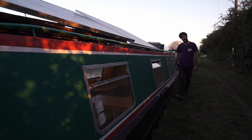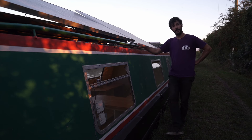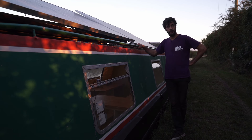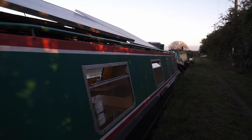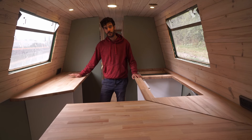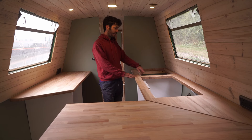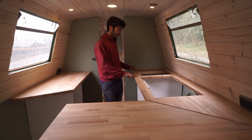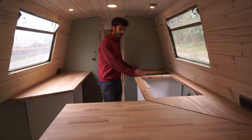Hey, my name's Ed, welcome to my channel. I make, modify and mend things, and in this video I'm going to be continuing to build the kitchen in my 43-foot narrowboat Joshua. In the last episode I just fixed this narrow countertop down and I was waiting for my hob so I could draw the outline of the aperture and get that machined in before joining the two pieces together. That's now happened.